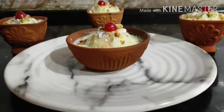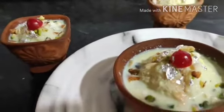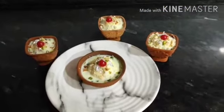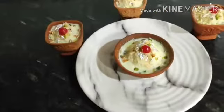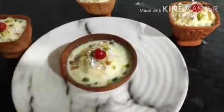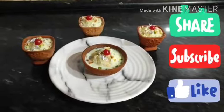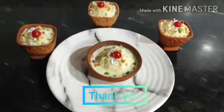Wow, our matki bread malai is ready to serve! You must try it — you will enjoy it, and your friends and family will love it too. Follow our Instagram page, and don't forget to like and subscribe to our channel. Thank you so much!